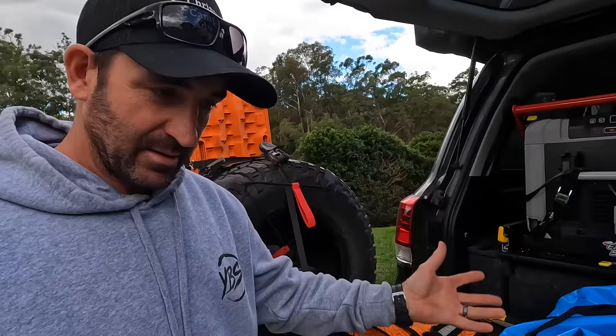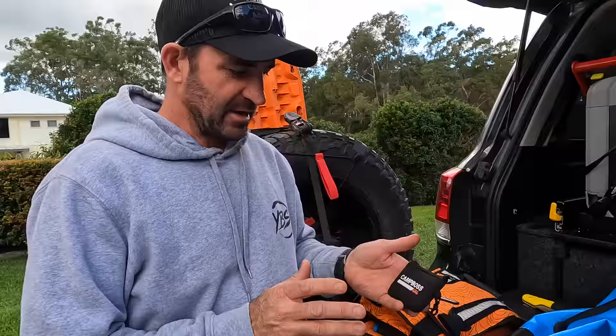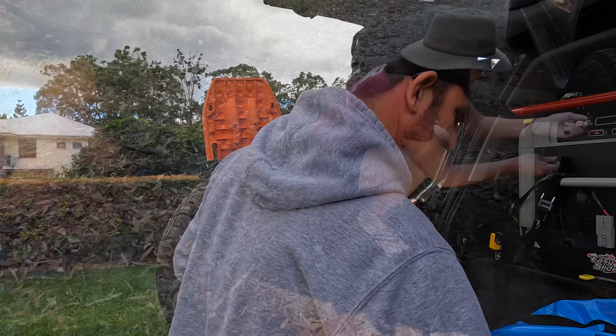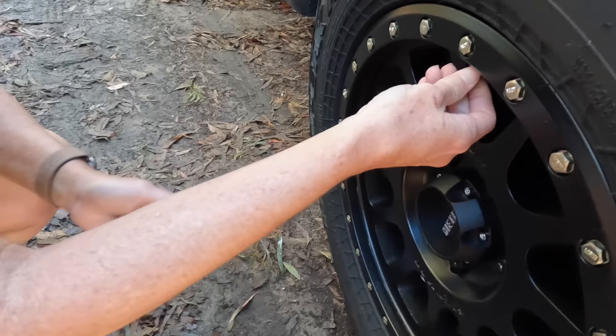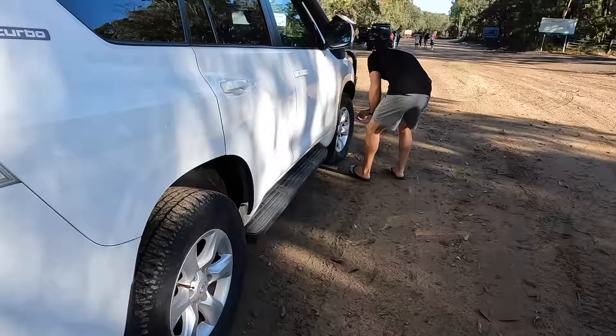Welcome back. Here's my recovery gear that I have in the car every time I go on the beach or in the bush. I'll start with the Camp Boss 4x4 deflators — they are really easy to use and they've got a gauge on there that tells you what pressure you want to let your tires down to. You wind them on and they let all the air out and stop automatically. They're really good and easy to use.